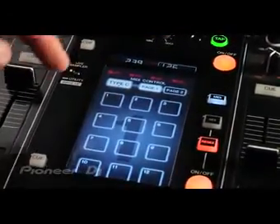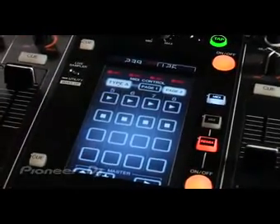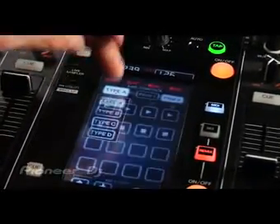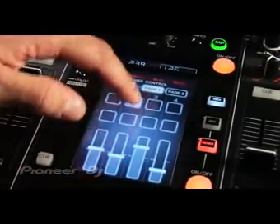The MIDI mode basically allows you to choose different MIDI templates that can control DJ software that's MIDI mappable. So Type A, you've got different controls, different triggers, play, stop. And Type B, you've got virtual faders — you can control the software and different pads.